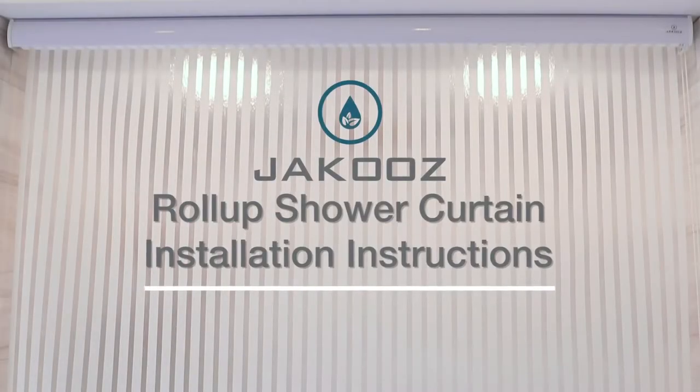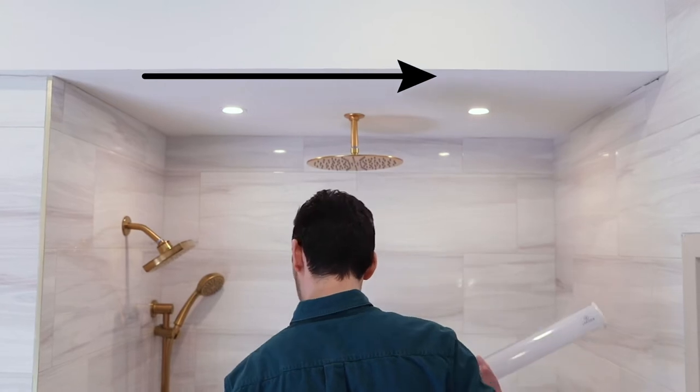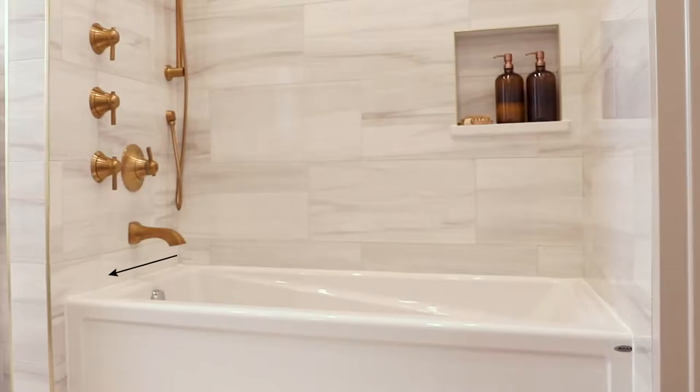Install your new roll-up shower curtain with three easy steps. First, start by measuring and marking the desired location for the curtain base. It is recommended to position it parallel to the outer edge of the tub ledge.